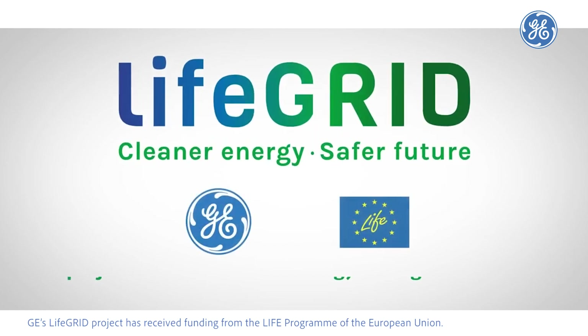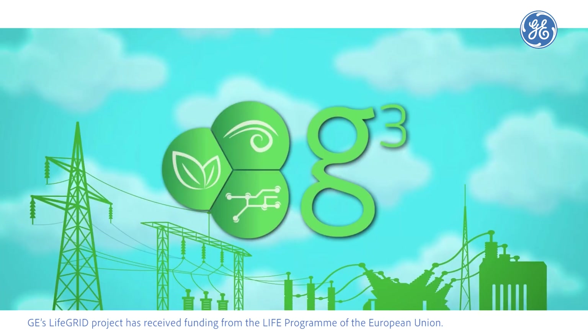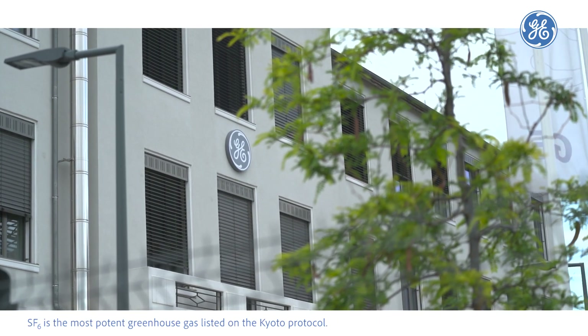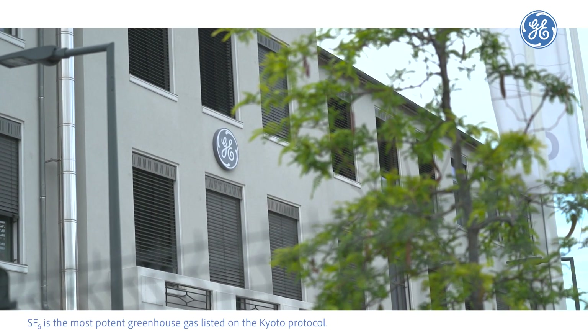GE's Life Grid project has received funding from the Life program of the European Union. Over half a century, SF6 gas has been used in high voltage substation equipment. SF6 is the most potent greenhouse gas listed on the Kyoto Protocol.